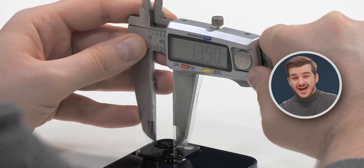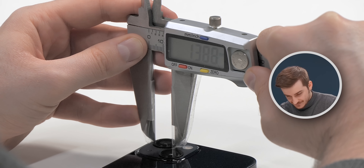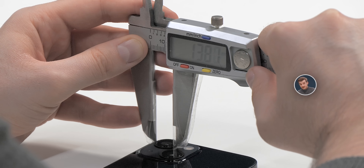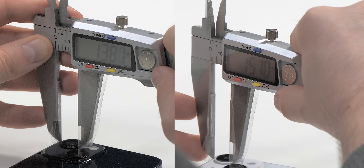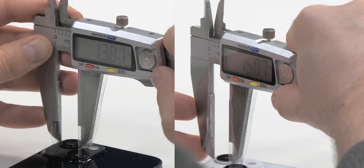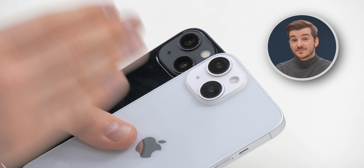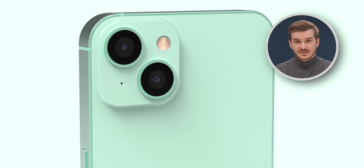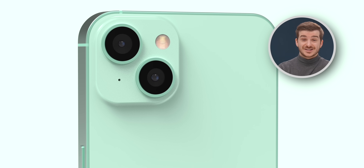I've also measured the diameter of the camera lenses. On the iPhone 13 we have about 13.79–13.80 millimeters, whereas on the iPhone 14 we actually have bigger modules at 15.10 millimeters in diameter. So the camera modules are quite a bit bigger over the iPhone 13, indicating that we will be seeing an upgraded main camera module — something that has not been leaked or reported yet.